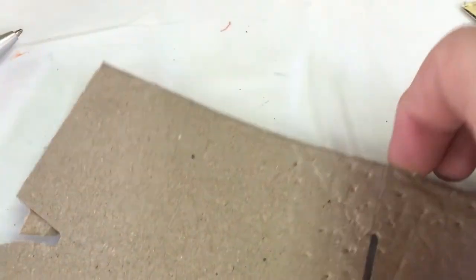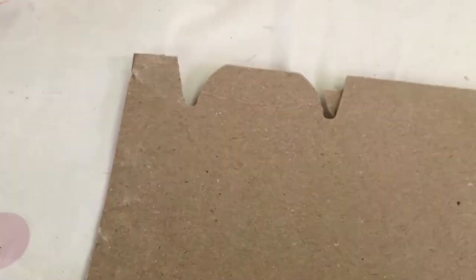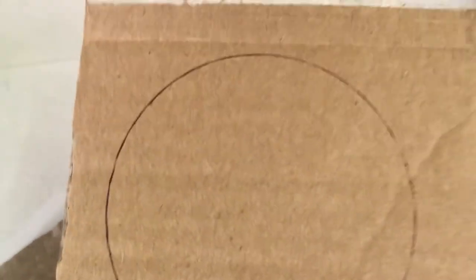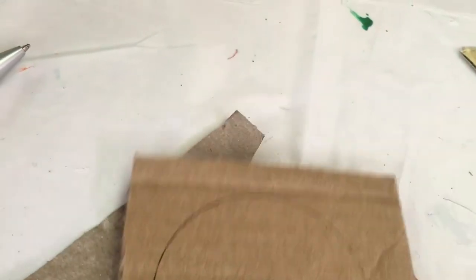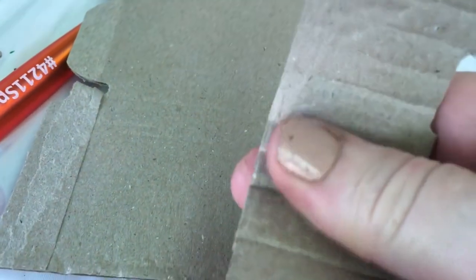Then take some finer cardboard — really thin compared to the other pieces — and cut three-centimeter-wide strips. When you're cutting the cardboard you'll see that it has ridges. Try and cut against the ridge so that it makes it easier to curl. If you cut with the grain it's going to be difficult to wrap around your circle. Cut it against the grain so it really easily buckles — just run your fingers along it and it will curl.